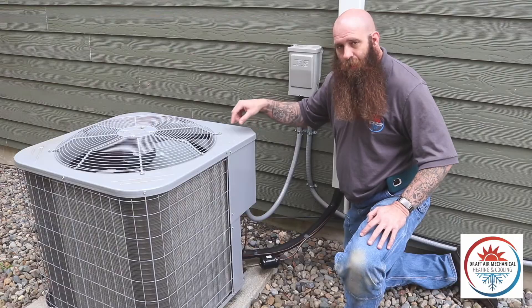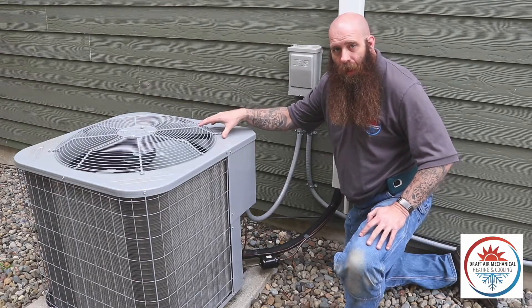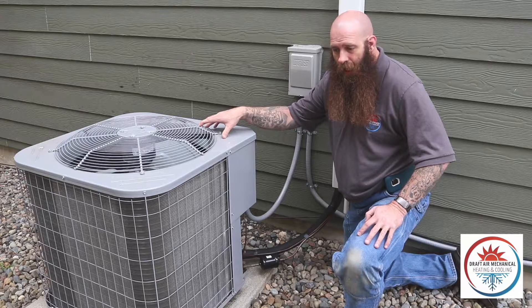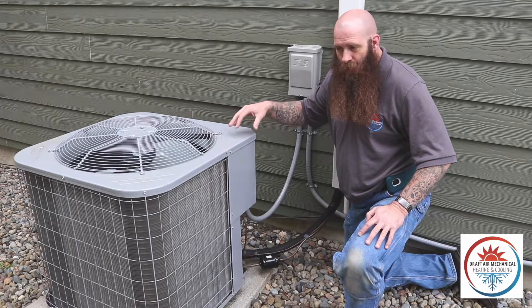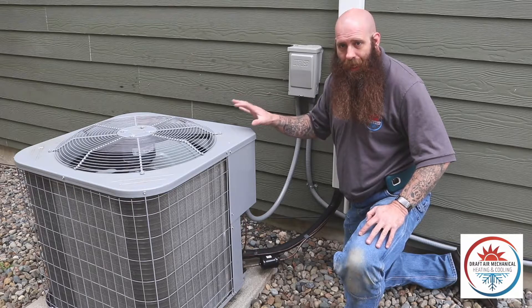This is an AC only unit. If it looks pretty simple with these two lines coming in and going straight into the compressor inside, then you have an AC. If you do see a bunch of complicated things in there, that would lean more toward a heat pump.